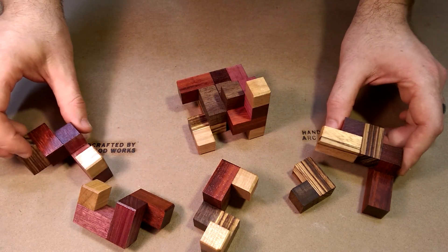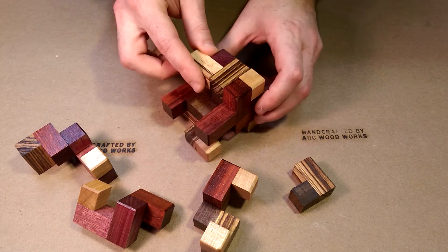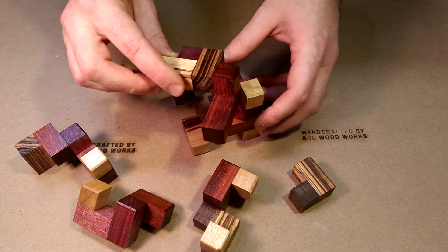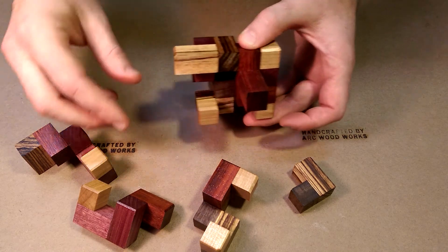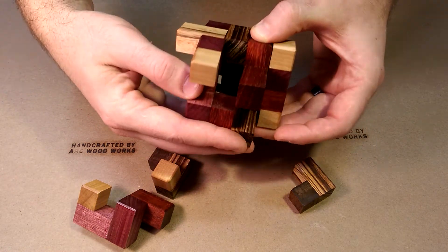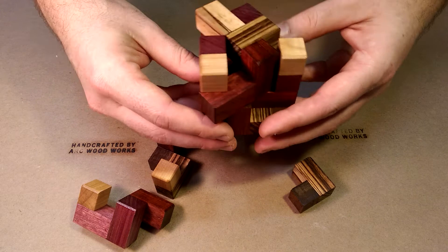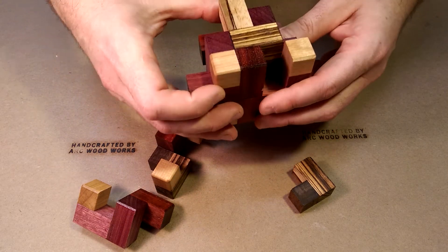The tricky part of the assembly is to get the fourth and fifth pieces to align. This piece will end up right here, but you need to start it, rotate it about 90 degrees, and insert the other piece — and together, one slides and the other rotates into position.